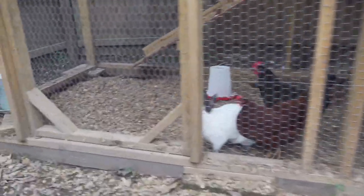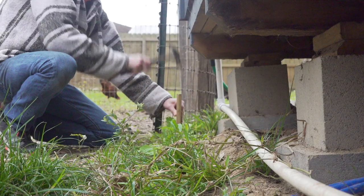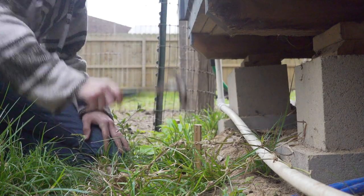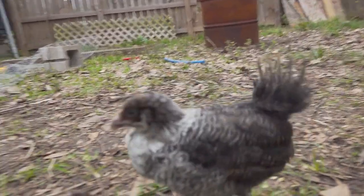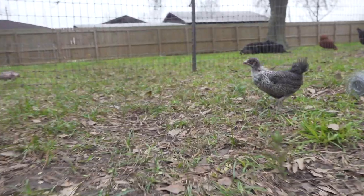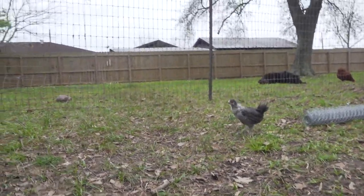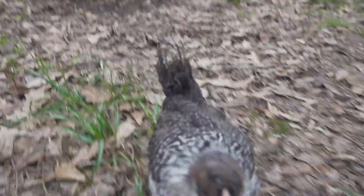I think our chickies really want to come out, so let's let them out. Got my foreman out here keeping an eye on me. She's not quite ready to join the others out in the coop — they're still picking on her a little bit, so they need some more time to get used to each other.